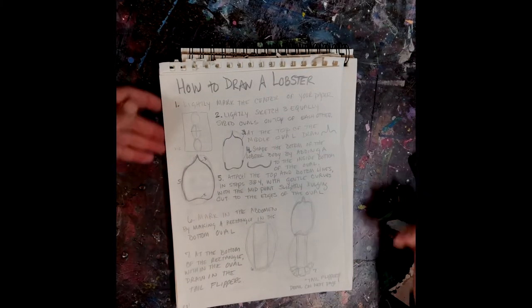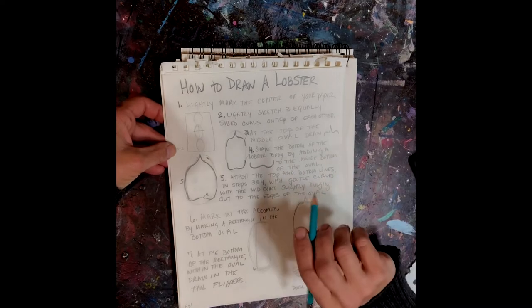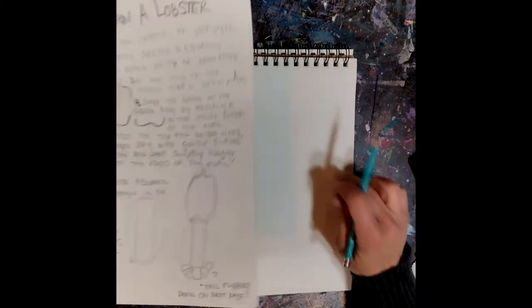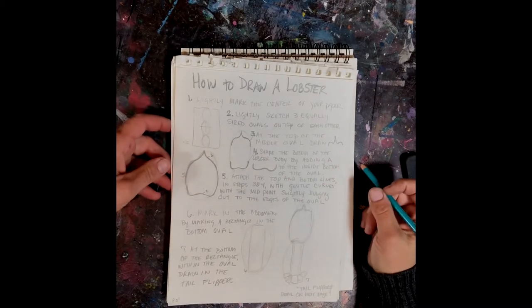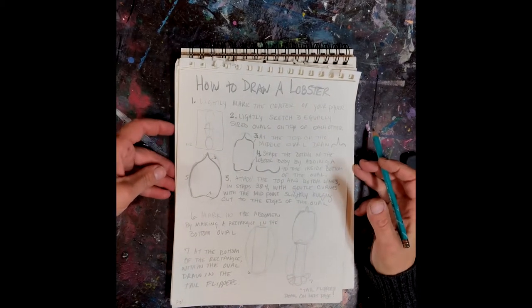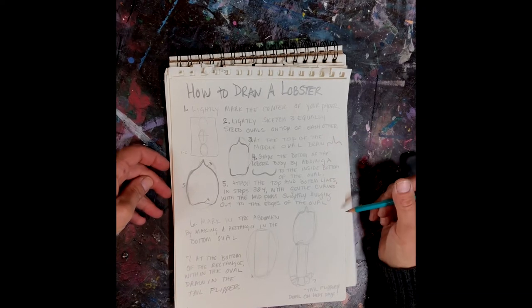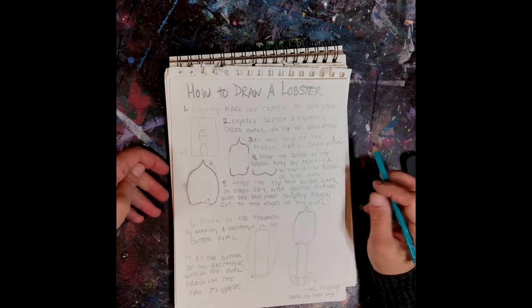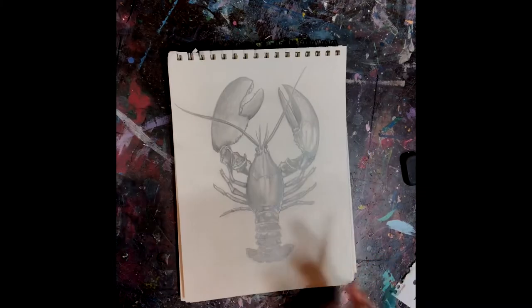How to draw a lobster. These directions can be found on our website. You're going to need a pencil, some drawing paper, and an eraser. There are quite a few steps in this drawing so I'm going to move a little bit quickly, and like I said you can find these directions step-by-step on our website.